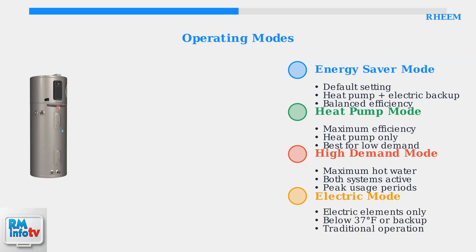Electric mode functions like a traditional electric water heater, using only the heating elements. Rheem recommends this mode only when temperatures drop below 37 degrees Fahrenheit or as a backup option.